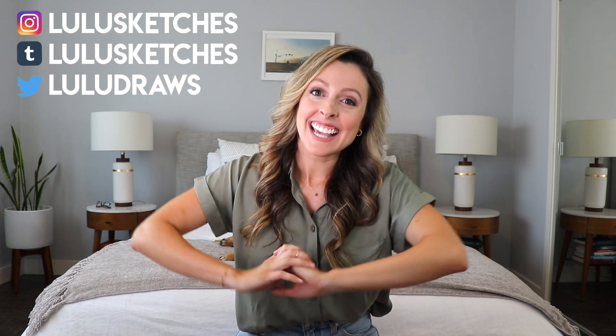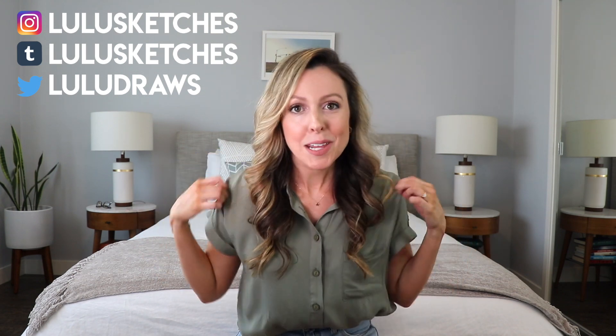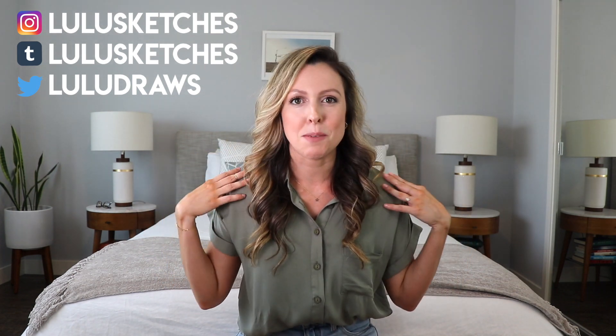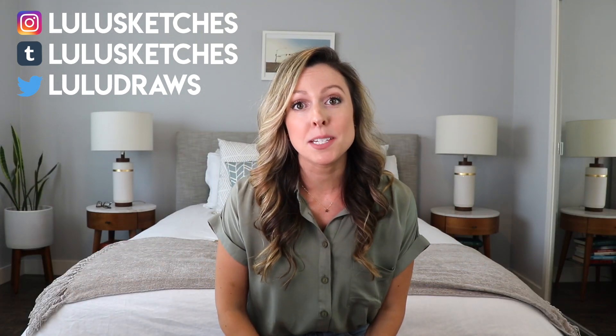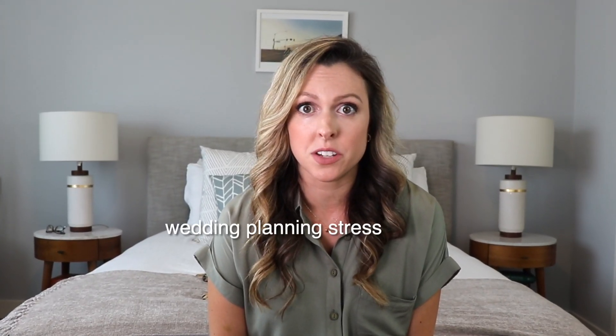Hi friends, this is Lulu Sketches. This is a new shirt that I bought for my honeymoon in a couple weeks, but I liked it so much I couldn't wait to wear it. My honeymoon is in a couple weeks because I'm getting married in a matter of days. I've awoken in a cold sweat several times this week from wedding planning stress dreams.